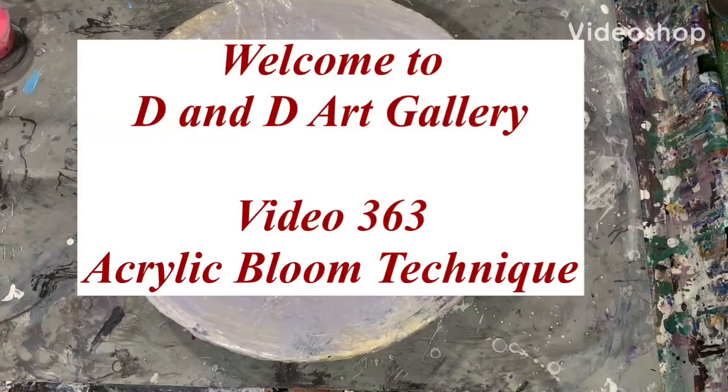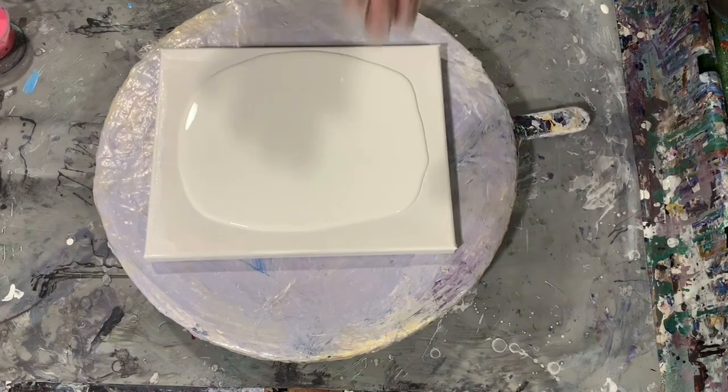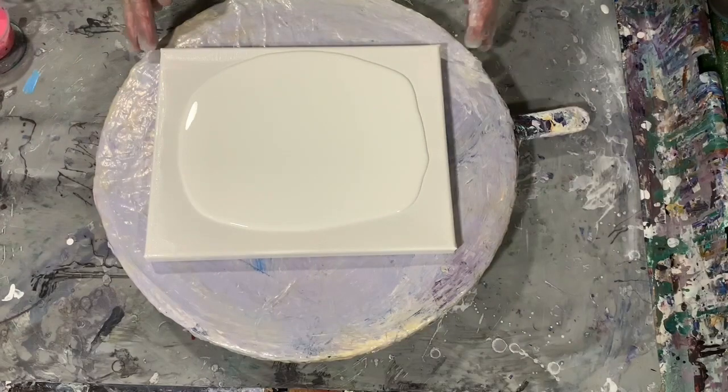Hi everybody, it's Deb from D&D Art Gallery. Hope you're all doing well today. Today I have an 8 by 10 inch canvas and I'm going to be doing a bloom on it.